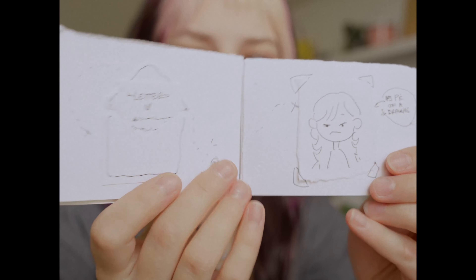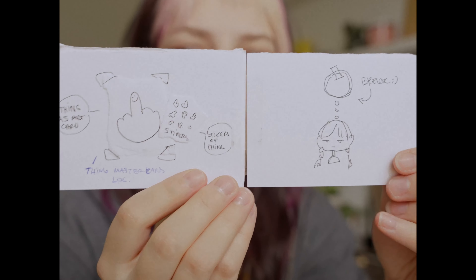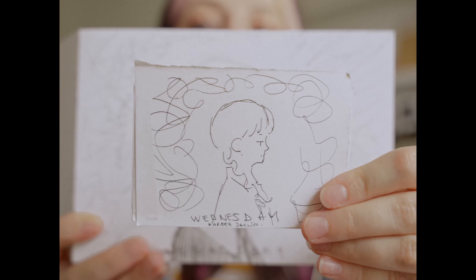As you can see this one is filled with stickers, art prints, a letter and a keychain. Oh, and don't forget about the thank you card. Let me know in the comments down below if you want me to create this in October.